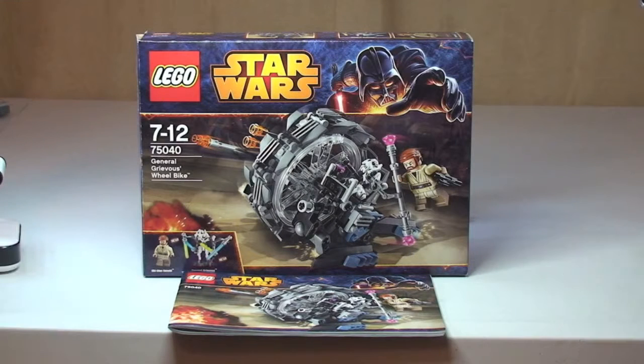Hello YouTube and LEGO fans, and welcome to another LEGO Star Wars Winter 2014 themed set. This is General Grievous' Wheel Bike, Set 75040. It comes with a piece count of 261 pieces, for ages 7-12, and retails here in the UK for £19.99 from the LEGO Store or the LEGO Store Online.